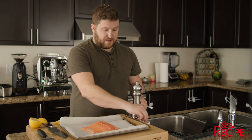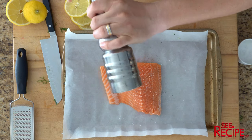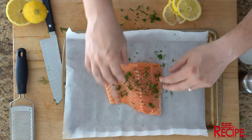First up, we're gonna put salt and pepper on the salmon. Then we're gonna put the dill on the salmon — just kind of scatter it all over.